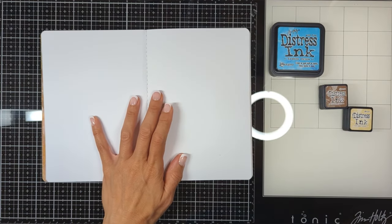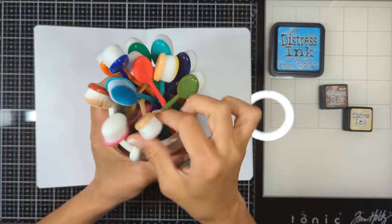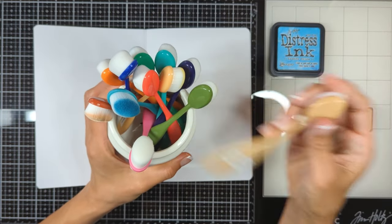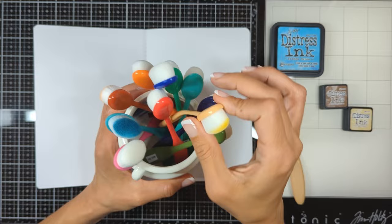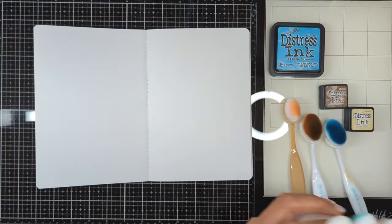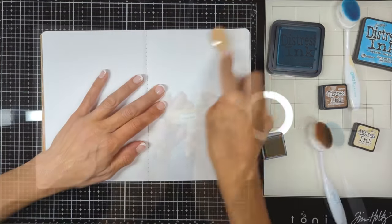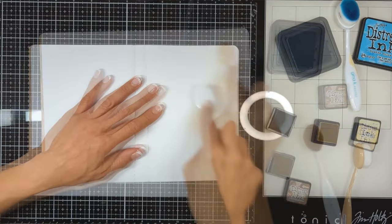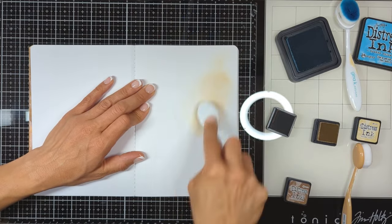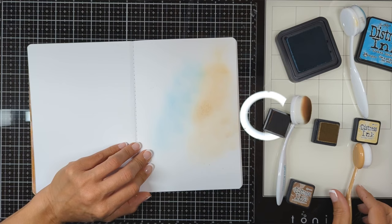I'm going to be using Stamperia's art journal — I'll link it down below if you want to check it. I'm going to use my distress inks to create my background. Here I'm showing you my collection of brushes — I usually have one brush for each distress ink shade, and I use my label maker to label the handle with the name of the distress ink.